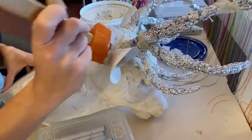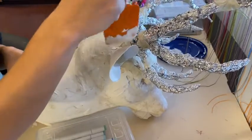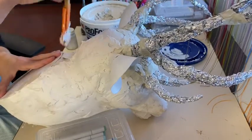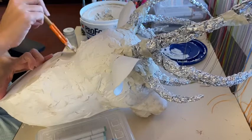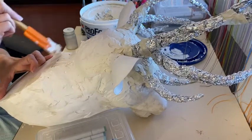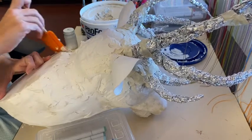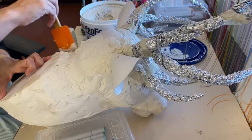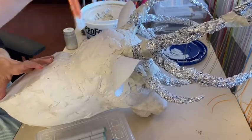It's also very important to go all the way up against the map board that serves as the base for your animal. Fill that gap so the animal and backboard become one cohesive piece rather than looking like something simply taped onto a backboard. Make sure it is connected and solid all the way around.